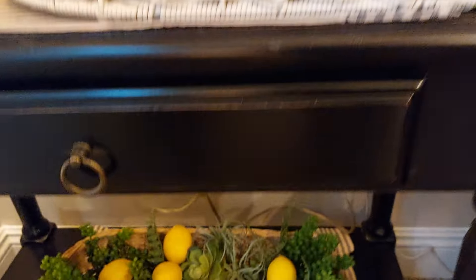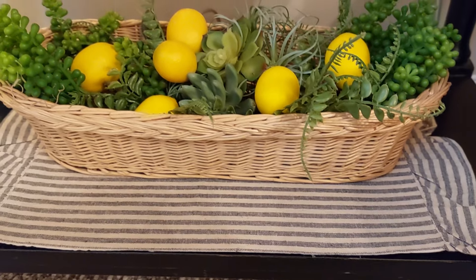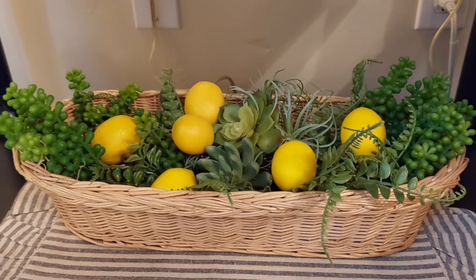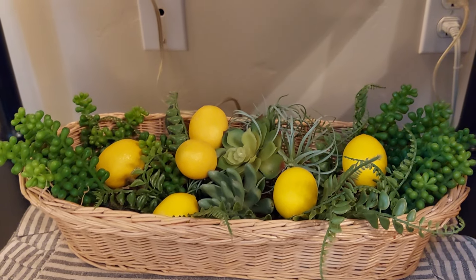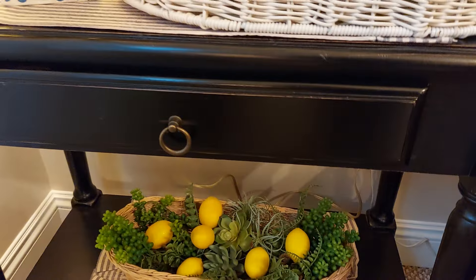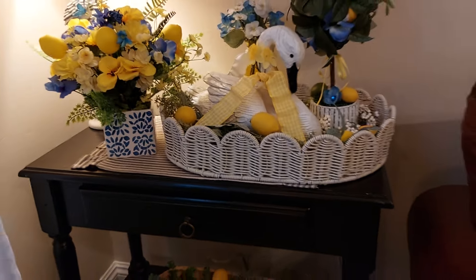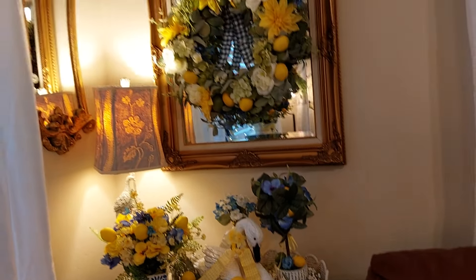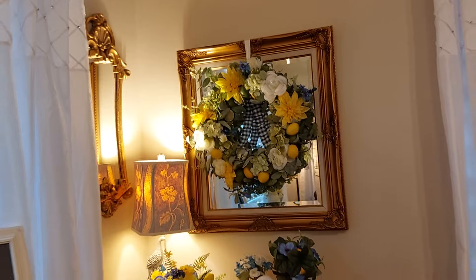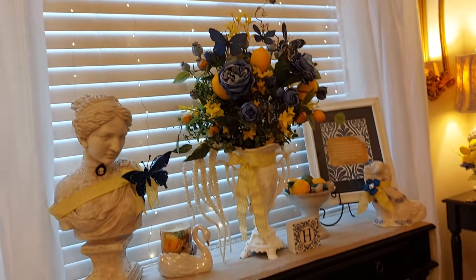Down at the bottom I just love these placemats — they look kind of farmhouse. I filled this basket that I bought at the Goodwill; I already had the succulents and the lemons in it. I wanted something kind of long down there. It turned out really nice.